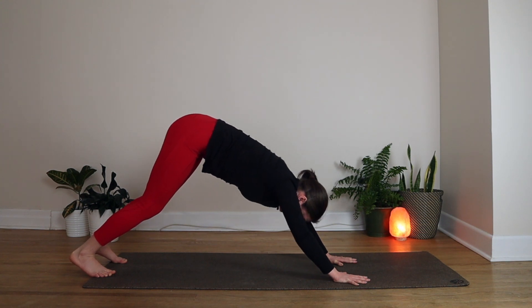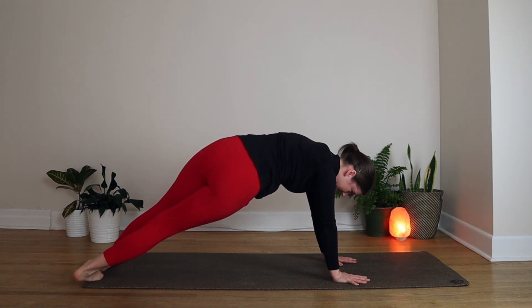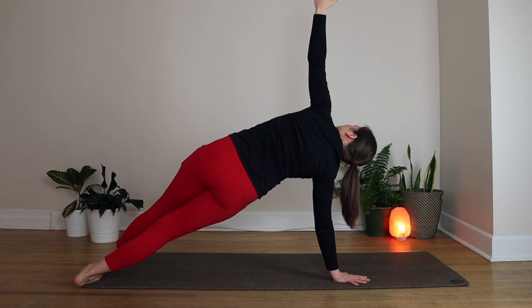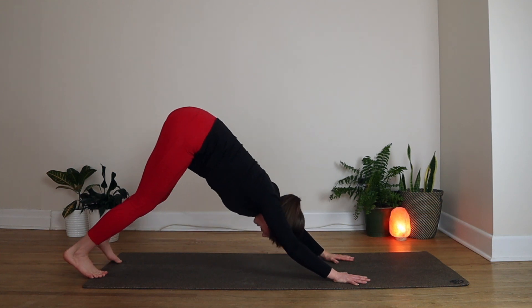When you're ready, glide forward into a high plank. Drop both heels to the right, lift your left hand to the ceiling, and look up at your left thumb. Big breath in — arms are super strong. Exhale, drop that left hand back down and find your Downward Dog.